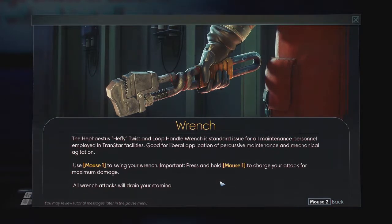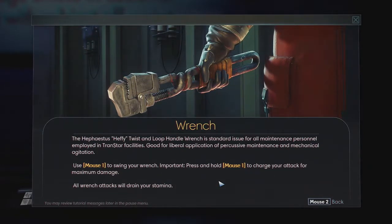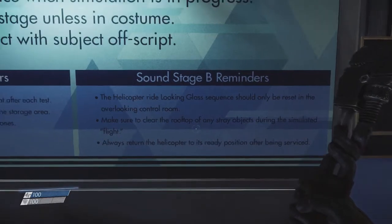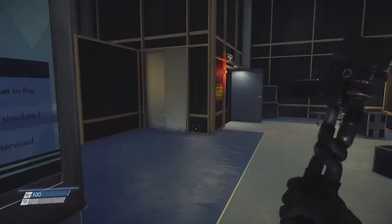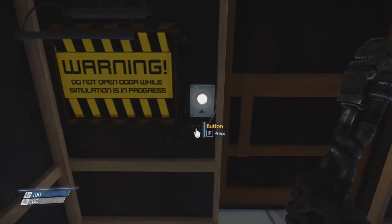Use the mouse to swing your wrench — press and hold to charge. That'll drain your stamina. Good point for the tutorial. Helicopter ride can be reset. Don't be on the rooftop. Always return the helicopter. Warning: do not open. Oh, I did it.